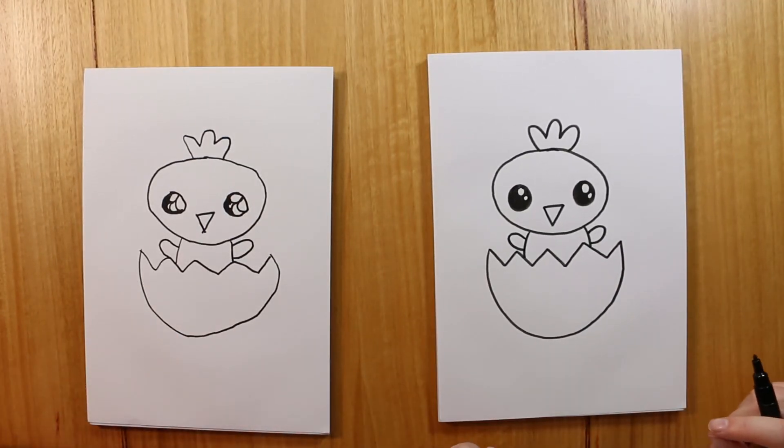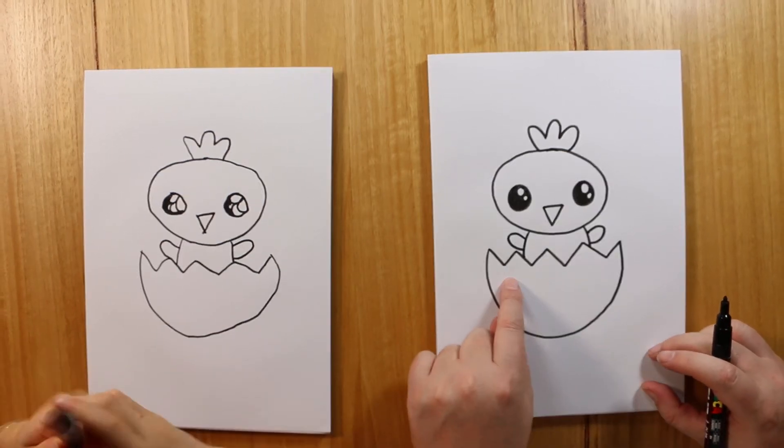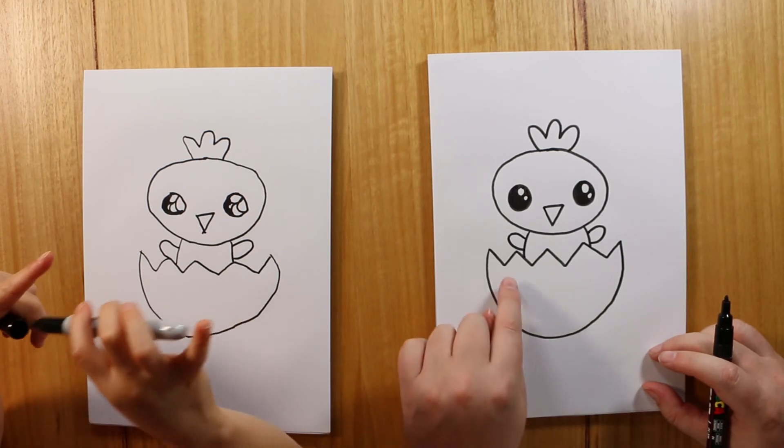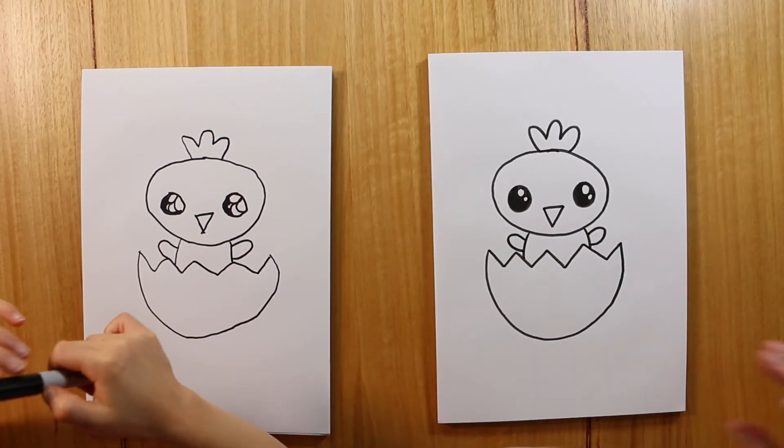So you can see it's a really simple drawing to do. We're going to colour it in now. When you colour in the egg, if you want to make it like an Easter egg, you can add all sorts of decorations on there, which we're going to do as well. Alright, we'll see you soon.